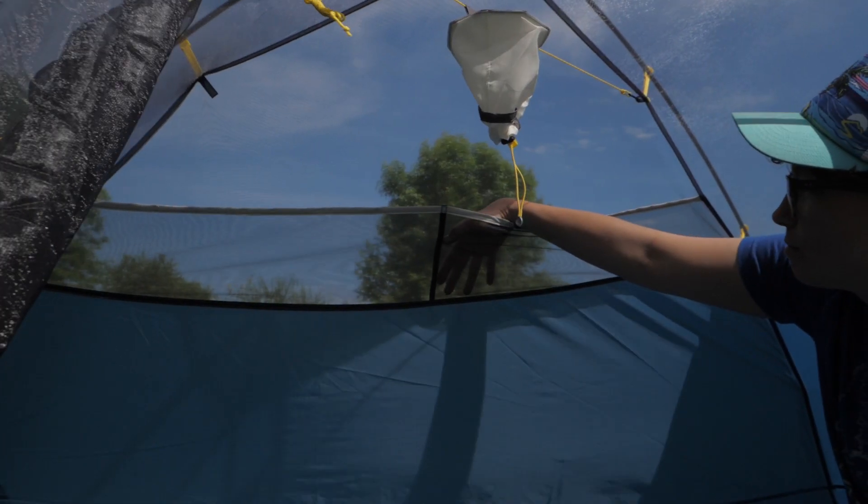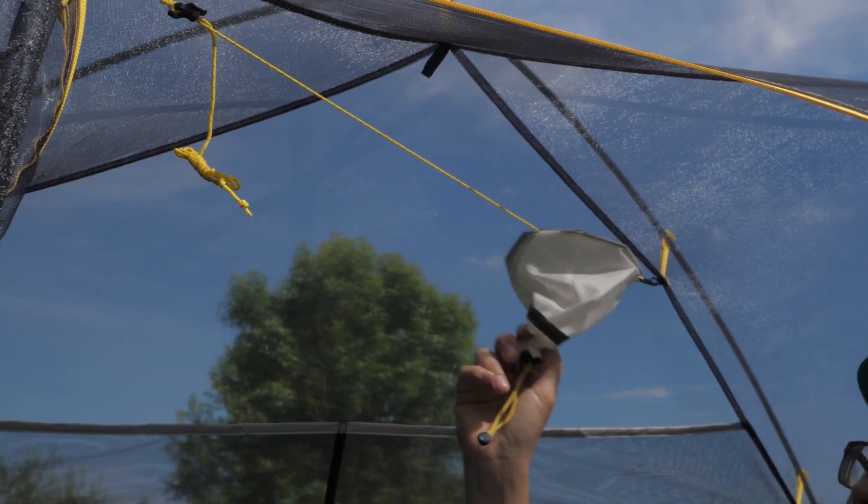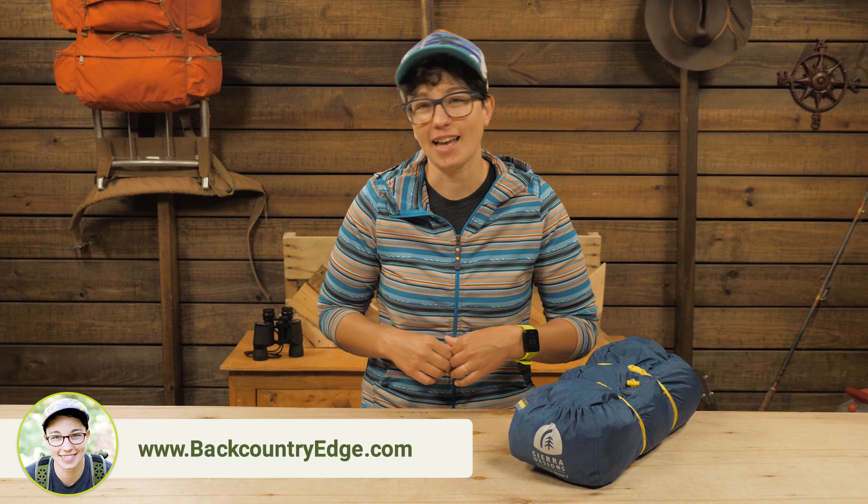Mesh pockets help you organize the small stuff and the lantern pocket creates an ambient glow after the sun sets. You can throw two headlamps in there and then you don't have to worry about blinding your hiking partner after you crawl into the tent at night.